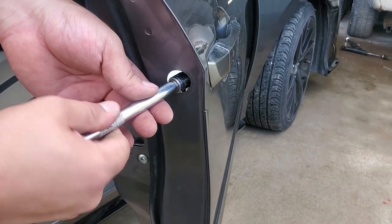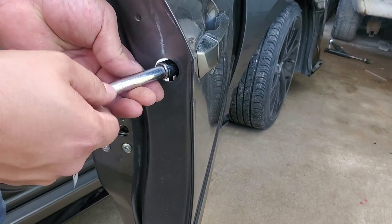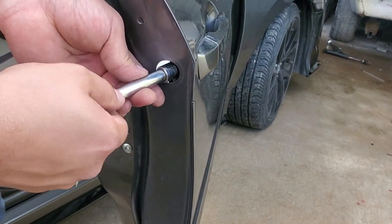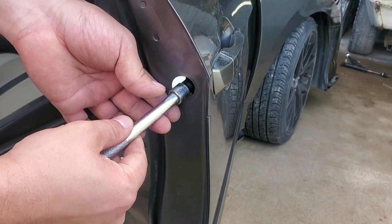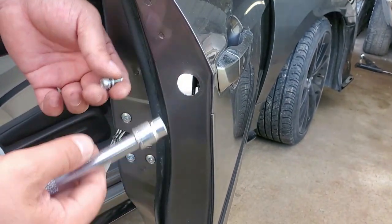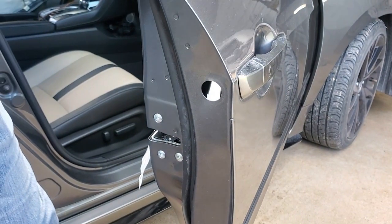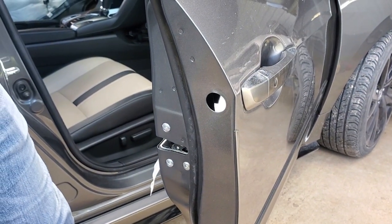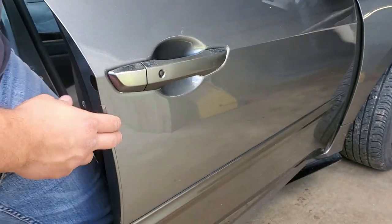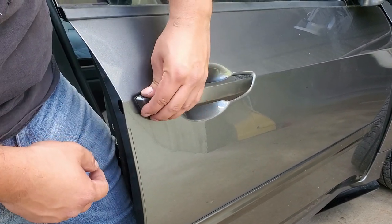Go ahead and remove that bolt — have a magnet handy just in case. If you tilt your socket a little bit downward you will bring it down with you, but you can drop it so have a magnet handy.